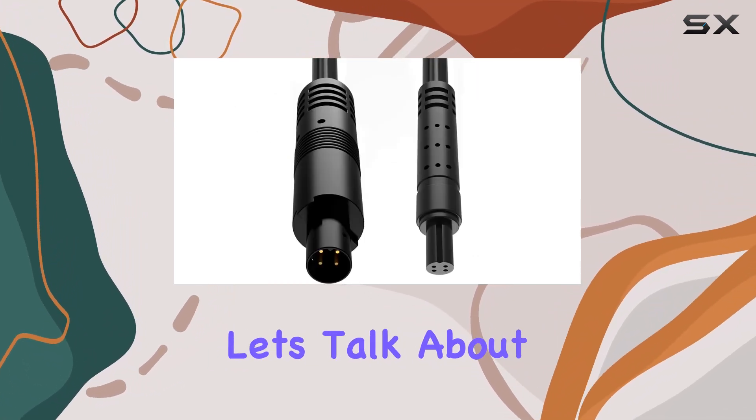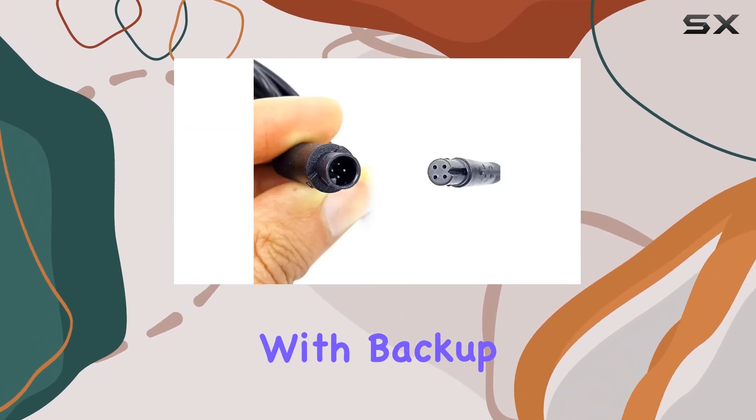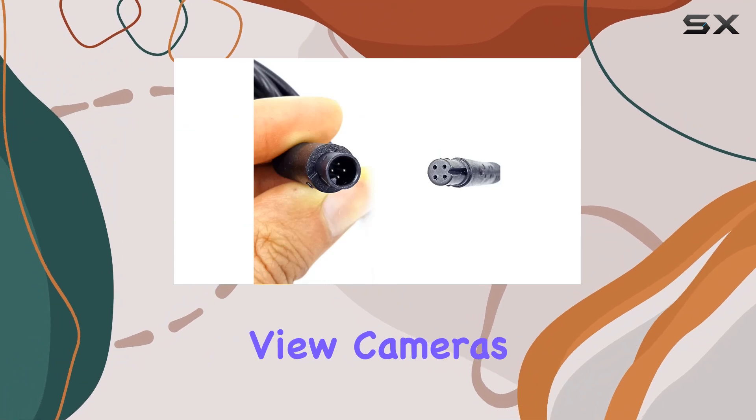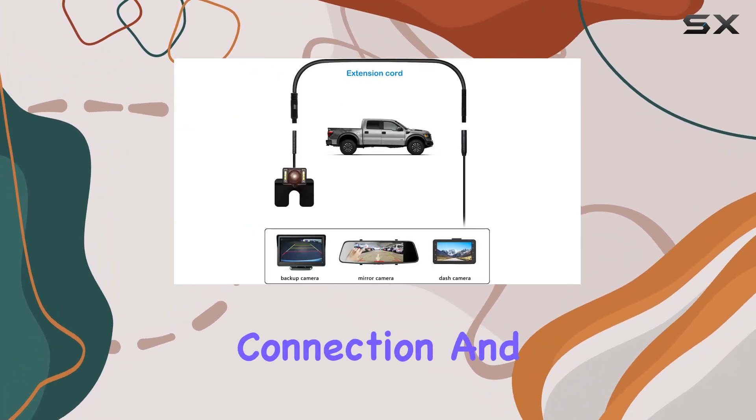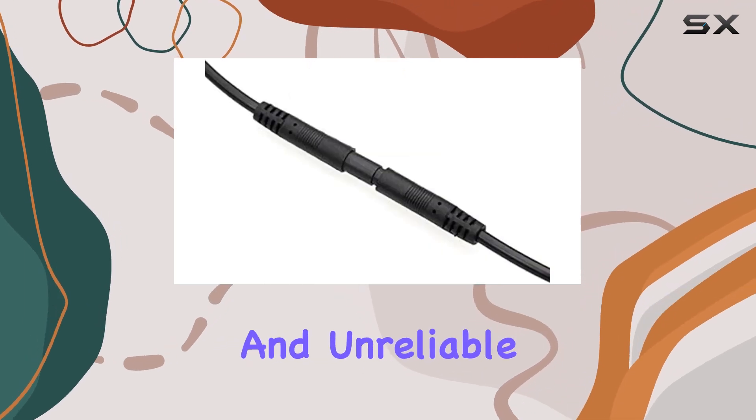Now, let's talk about performance. This cable isn't just for show — it's designed to work seamlessly with backup cameras and dashcam rearview cameras, ensuring a reliable connection and smooth operation. Say goodbye to blurry footage and unreliable signals.